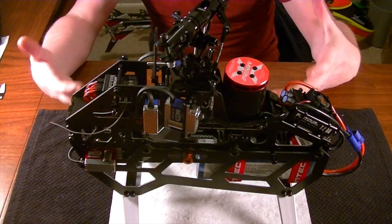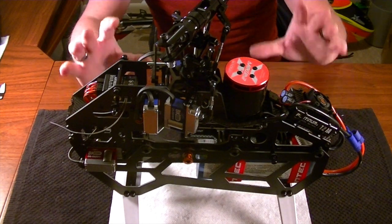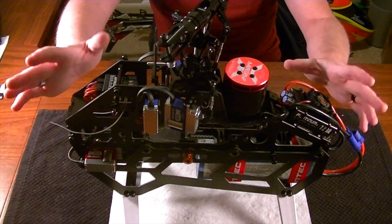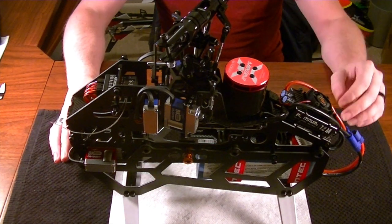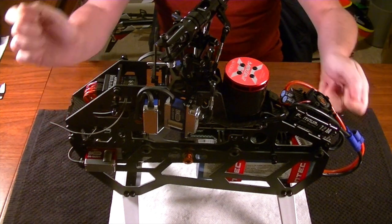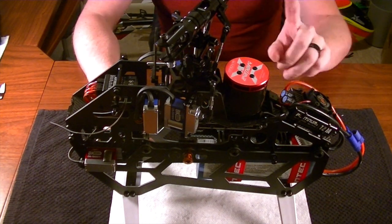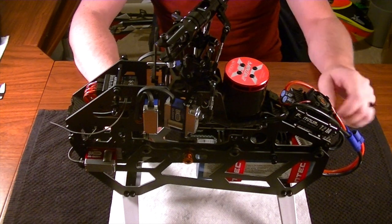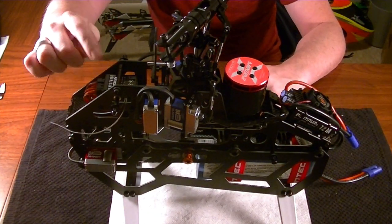At this point you should have everything bound up - I've got the BeastX bound to my receiver and radio, and all my servos plugged in. You don't have to do that though; you could literally do this on the bench by just plugging your motor to your ESC and your ESC into your flybarless control system. So what you're going to want to do is put your throttle stick all the way at the high position - 100% - and then provide power. In theory that should activate the throttle calibration within the ESC. Here's error number one.